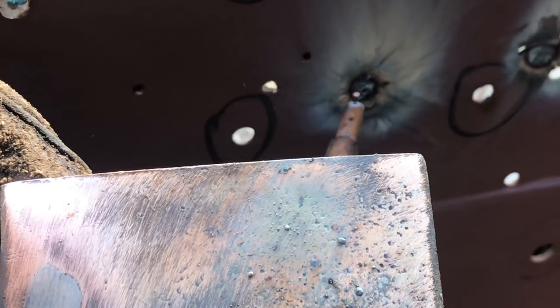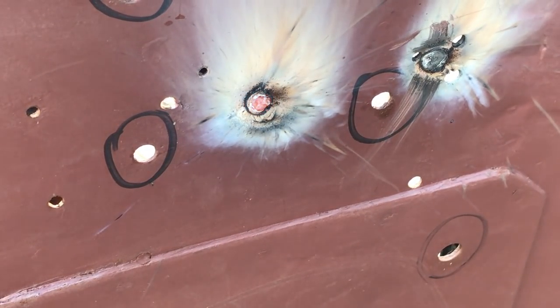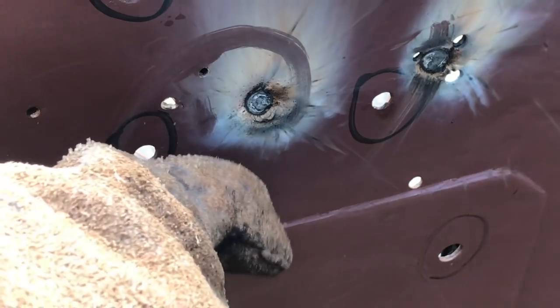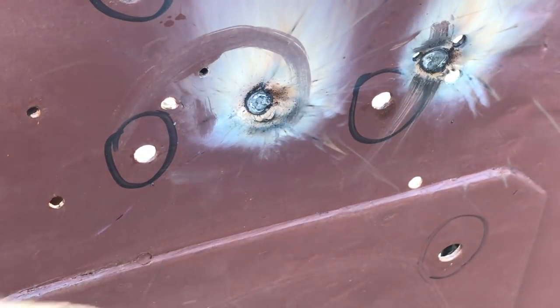I didn't quite get it filled up — there's still a little spot right there. Just hit that real quick. Now we got it. You can see how the hole is filled now. You don't want to get too hot because you will warp the metal. But then we can grind that off flush and flat and make it smooth. I've got a bunch of holes to do so I'm just going to get right at it.